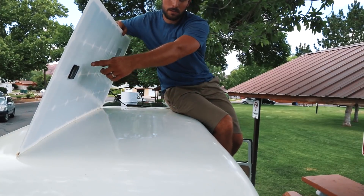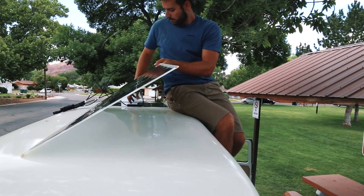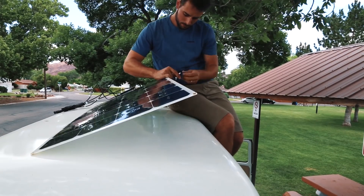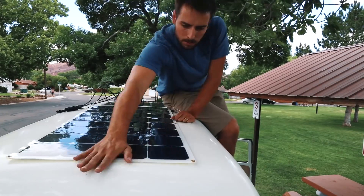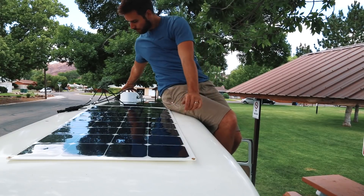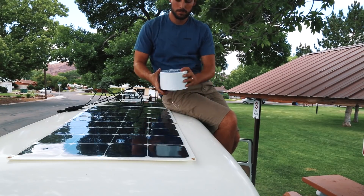Now I'm putting some little pieces of Velcro here and here to keep the panel in place before I install it completely. And then the Eternabond tape.